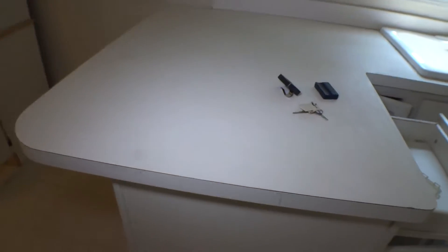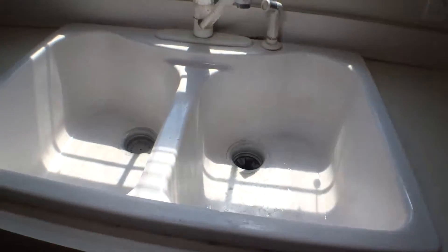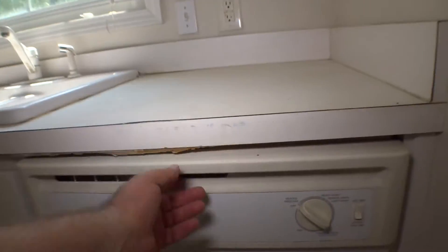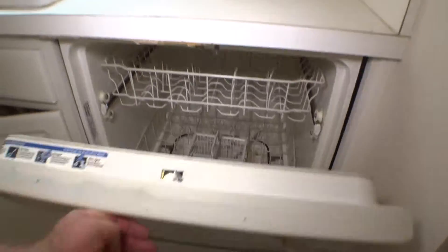Countertop has scratches and damages. Sink — the board on the back, as a result of water presence all the time, is damaged. The sink is damaged. The dishwasher board is damaged, inside and out.